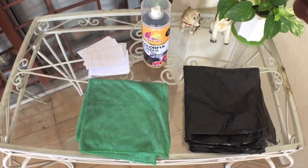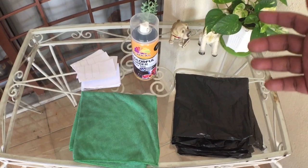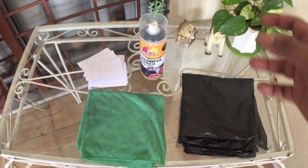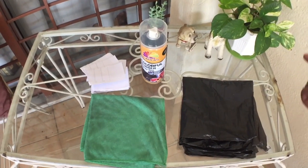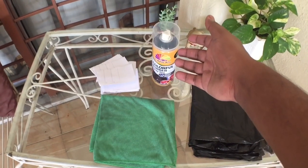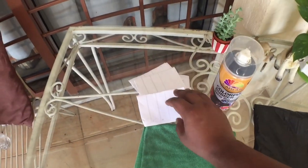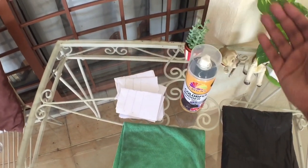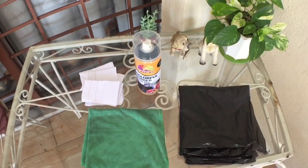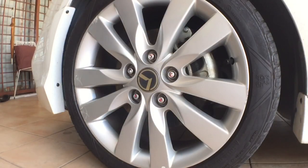Now I'll show you what you need to start painting. First, a garbage bag — I cut it in two to cover the brake calipers and drum brakes so the PlastiDip doesn't go inside the rim onto the calipers. You'll feed it through the rim, which I'll show you later. A microfiber towel is handy in case PlastiDip gets on another surface — you can wipe it off. I also have scrap paper cut into card shapes to slot between the rim and the tire, to create a crevice so you paint inside the rim without getting it on the tire or the car surface.